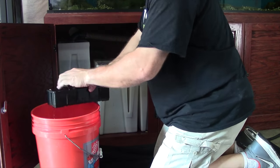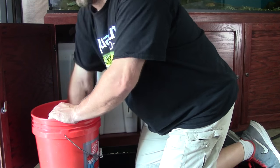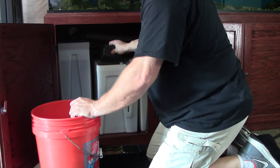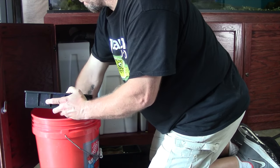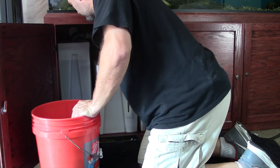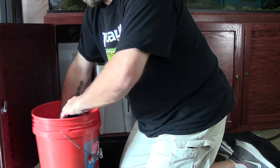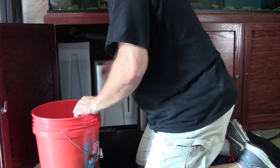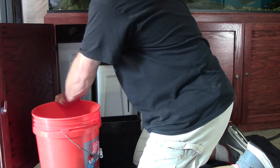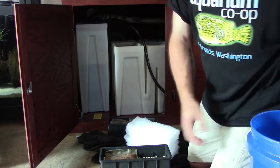Now it's time to address the media trays — this is where those buckets of aquarium water come in. I like to take each tray and just swish it around in the water a little bit to remove loose debris, but I do not let them dry out and I do not scrub them. The media I use are very small ceramic balls that came with the system, and it would be very easy to lose a bunch of them, so I just swish gently.